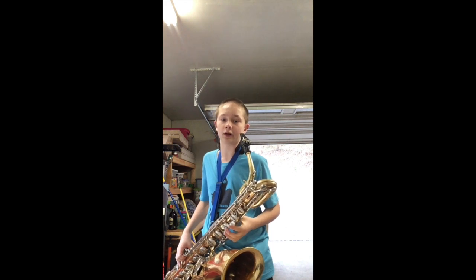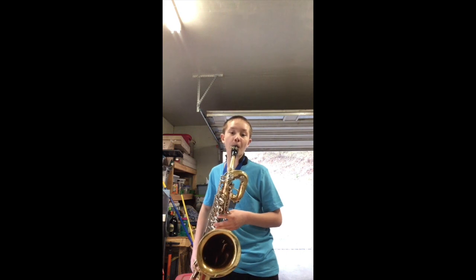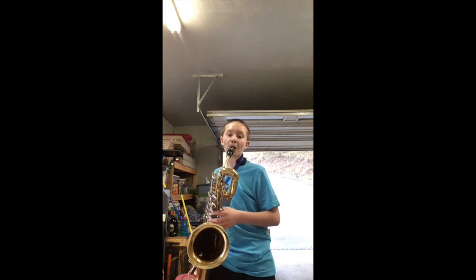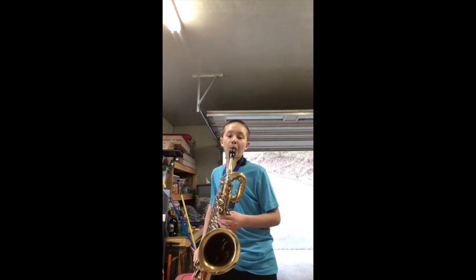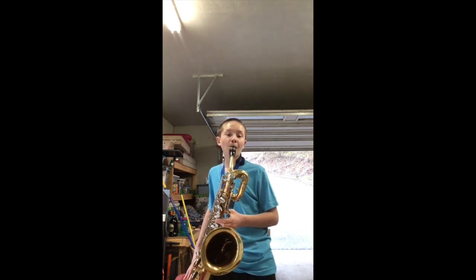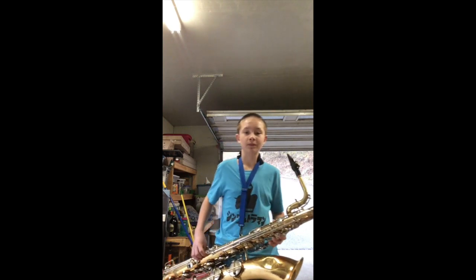The first song I'm going to play is Jingle Bells — here we go. So there's Jingle Bells. Now I'm going to play Dreidel.